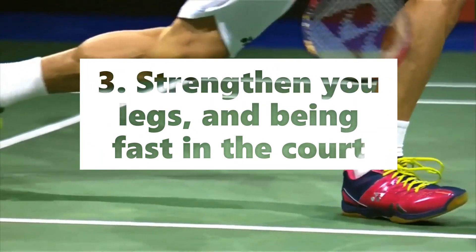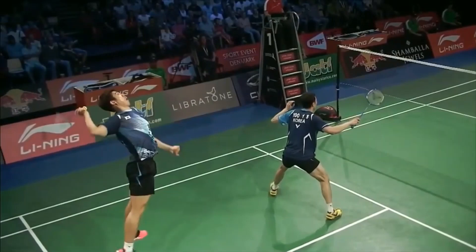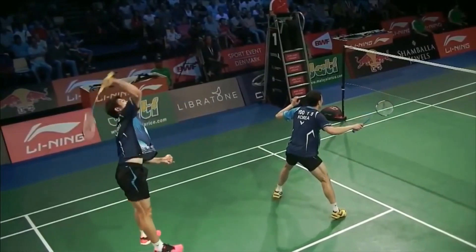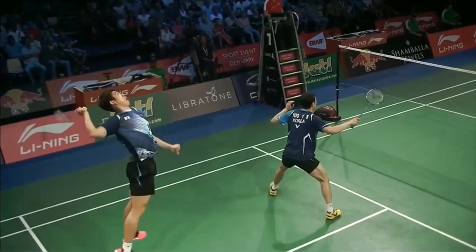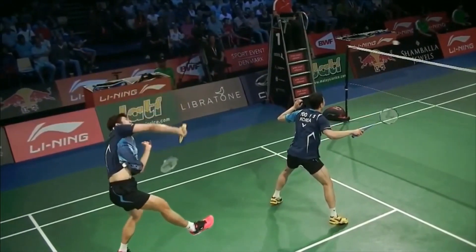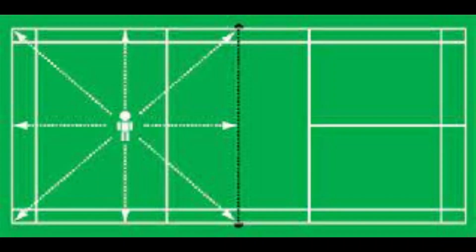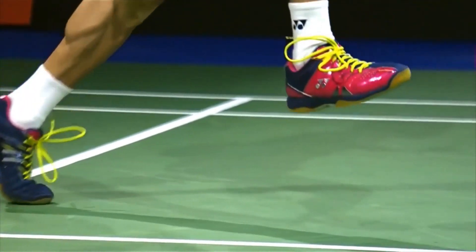Point number 3: Strengthening your legs and being fast on the court. The secret behind a powerful smash is that you always need to be behind the shuttle, or the shuttle should always be in front of you. If your movement is slow, then no matter how powerful you are, you will never be able to smash with power because you are not in the right position to hit the shuttle. For strengthening your legs, you can do running, footwork practice, squats, and any other leg and hamstring strengthening exercises.